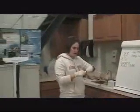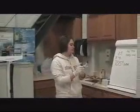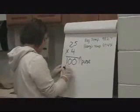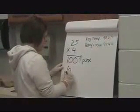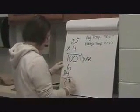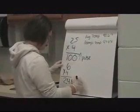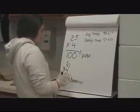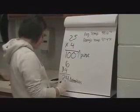I listened to her breathing for 15 seconds, and then you multiply by 4 for how many breaths she took in a minute. The normal is 12 to 20.